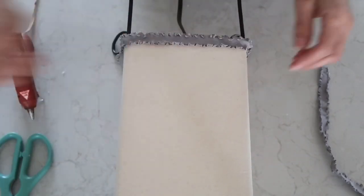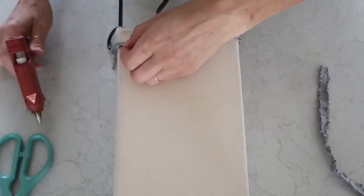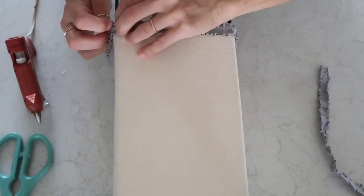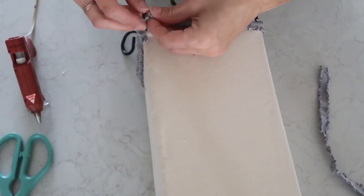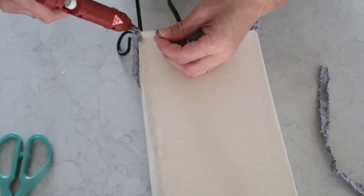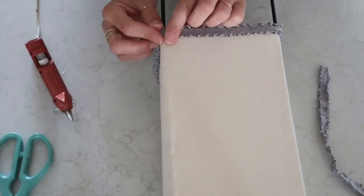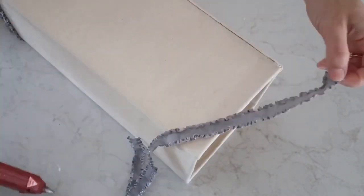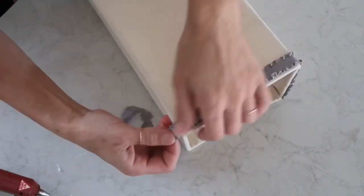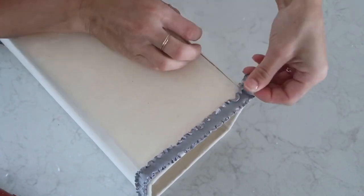At this point I realized I messed up — I actually twisted the fabric. But it's not a big deal because hot glue is so easy to pull apart. I literally just pulled it, twisted it back, and the problem was fixed. I did the exact same thing on the top with the second part of the elastic ribbon, and this time I made sure it was not twisted.